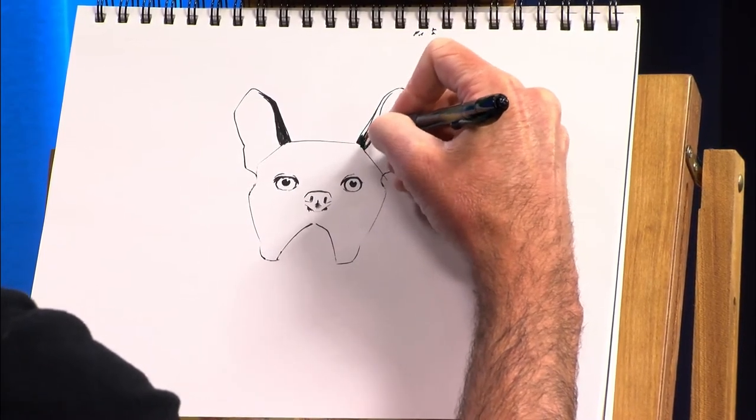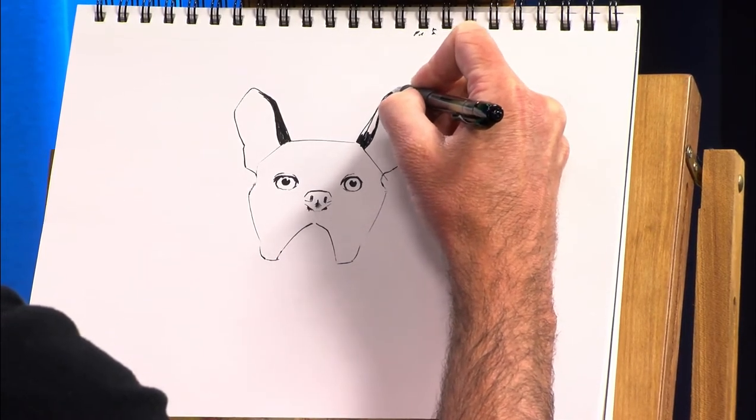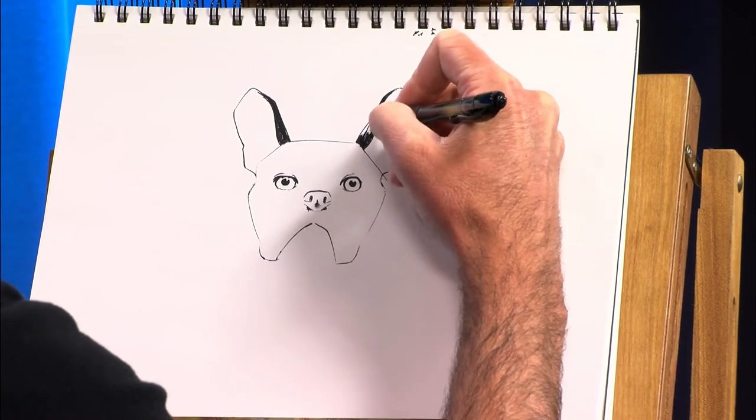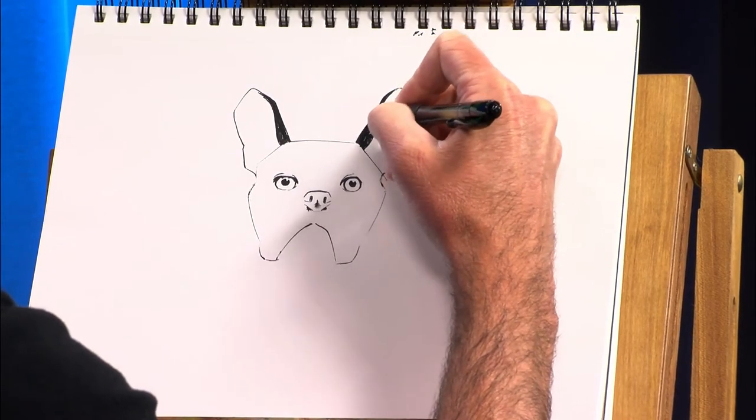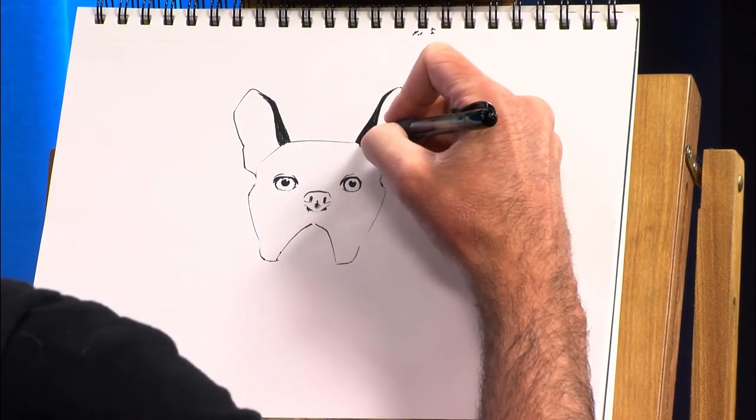And if you're drawing in pencil, even better — you can erase. But I do apologize if you were following along and I messed you up too. That's never good. That's not what I'm supposed to do.